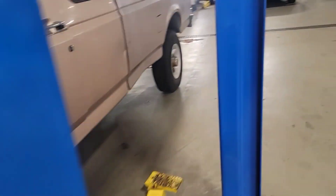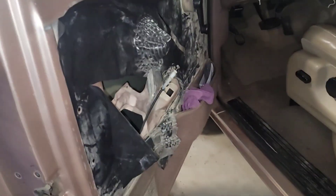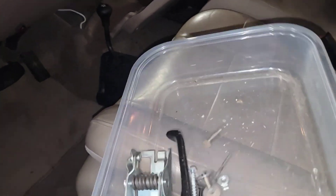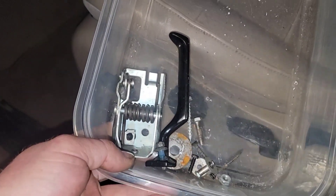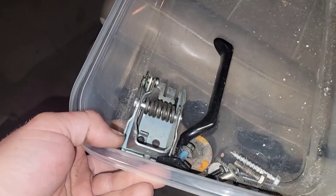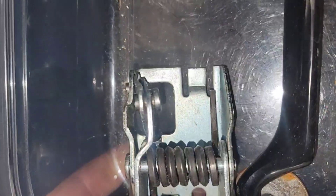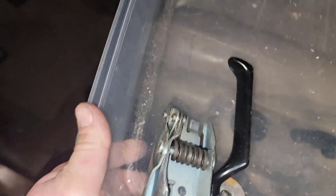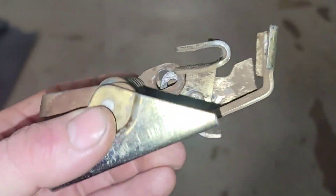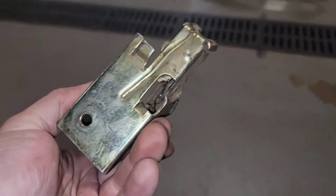We need to change it, fix it, figure it out - it came in already disassembled for me, all the parts here. Unfortunately this is not the right assembly for this door. See how that pin and everything sits inside this pivot point right here? This is the old one - it just wore plumb out, pin fell right out of it.